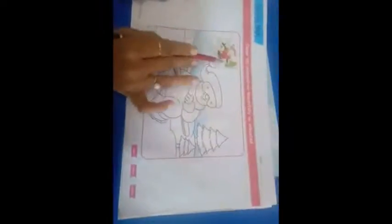Students of class 5, let's do page number 7 of your art factory book. This is a king man. We are going to fill colors as indicated.